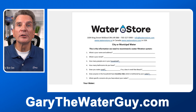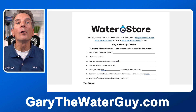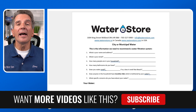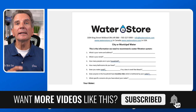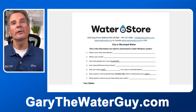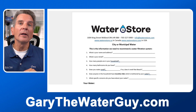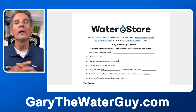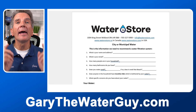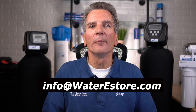Once you have your water chemistry information, we also need a little information about your household. In the description below there's a link for a city water information form. Click that link, print it off, fill it in with your water chemistry and household information, then take a photo with your smartphone or scan it and email it to us at info@waterestore.com. Once we have that, we can put together the best water filtration system for your family.